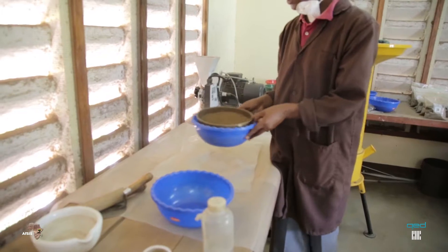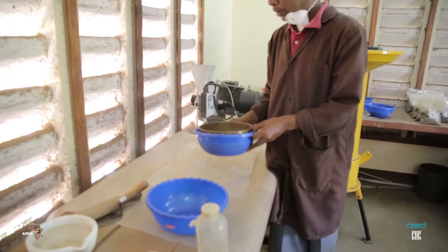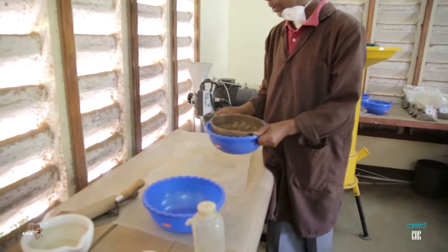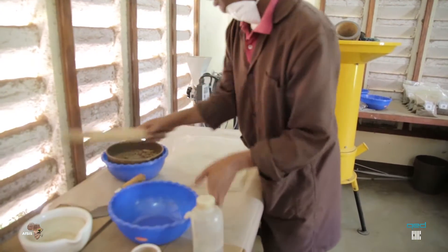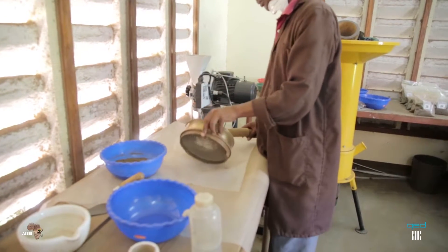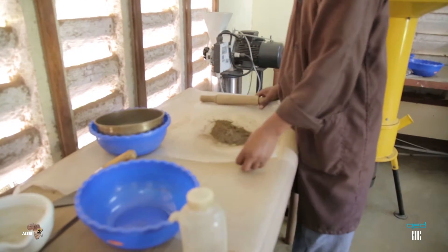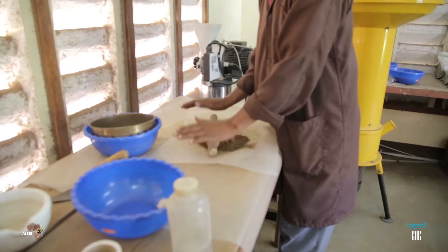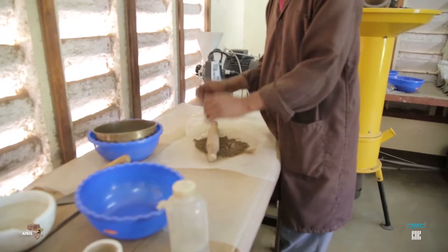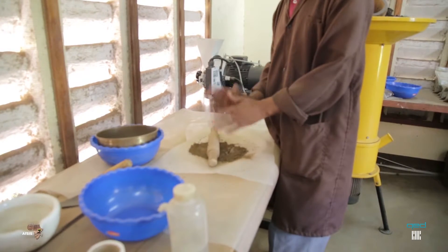Then you mix it gently. This is to allow the fine soil to go down. In the remaining portion, you spread it on top of the polythene sieve. Then you grind it gently — do not use too much power. This is to avoid breaking up the stones and rocks.